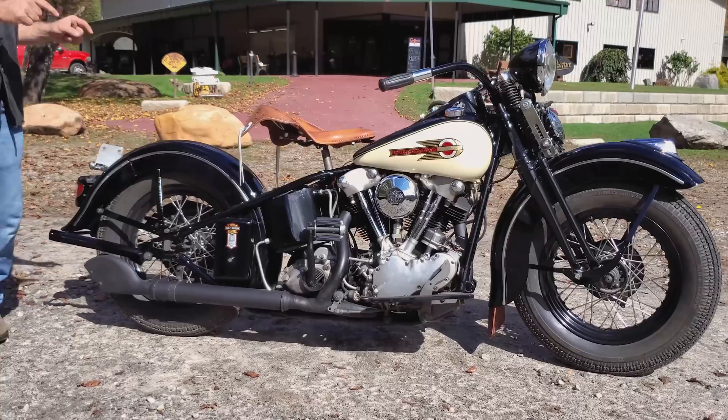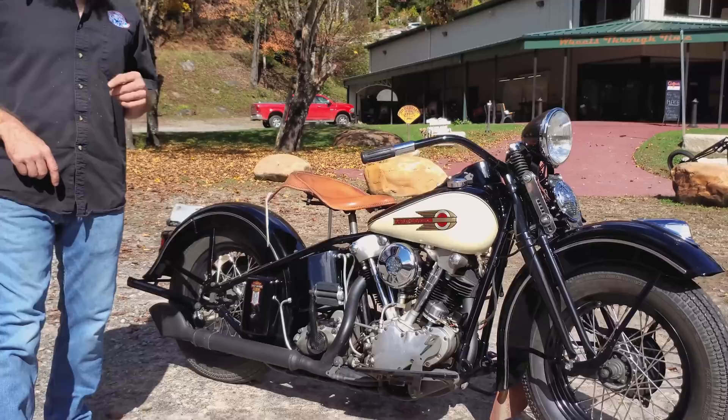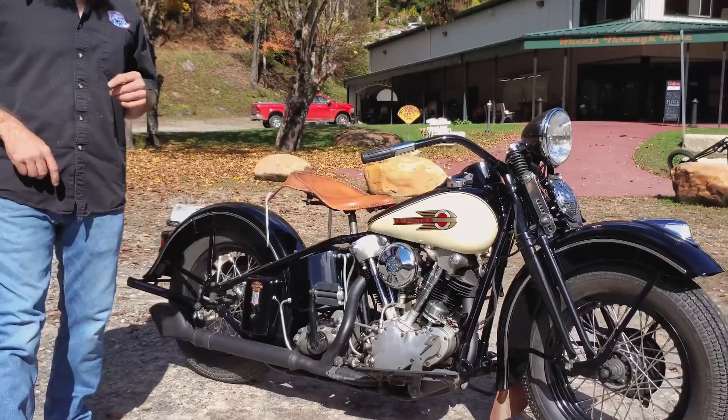We're going to be giving this machine away November 14th. Make sure you get your tickets. Head over to wheelsthroughtime.com and check out our ticket options: 1 for 10, 3 for 20, 7 for 50. You get a free t-shirt and DVD. There are packages above that, guys. Make sure you get a chance at winning a piece of motorcycle history. Matt Waxler from Wheels Through Time — we'll catch you next time.